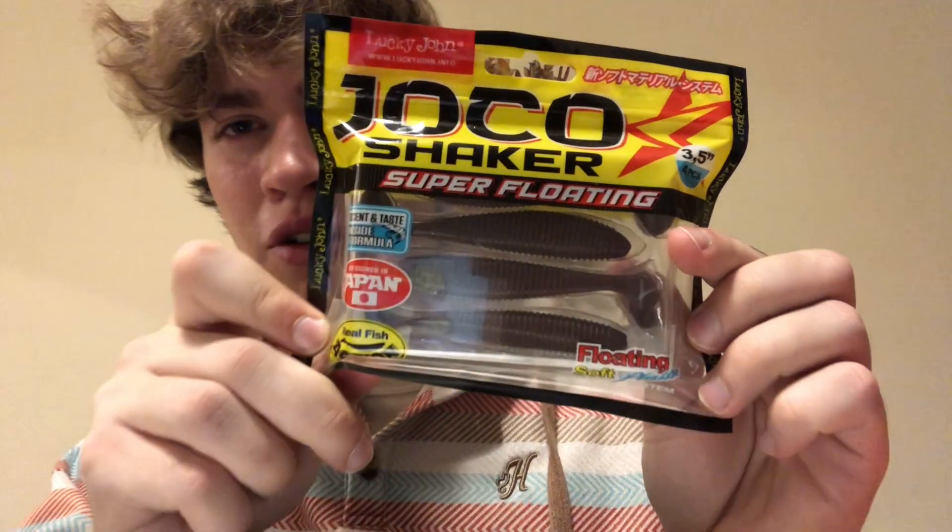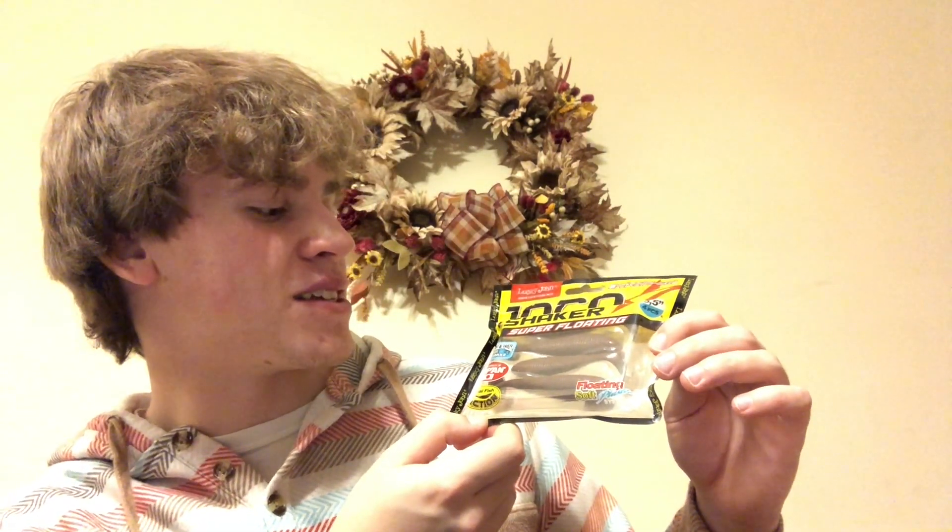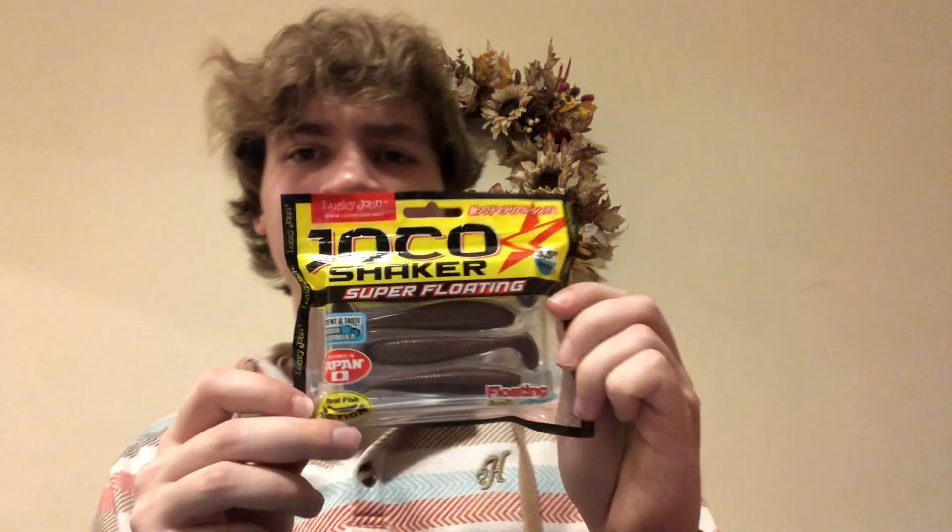On to box number eight — I've got some Jocko Shaker super floating. It says real fish action, originated in Japan, with scent and taste inside formula with a little shrimp. Four of them come in the package. That does smell kind of like shrimp. They're a brown color — another paddle tail.